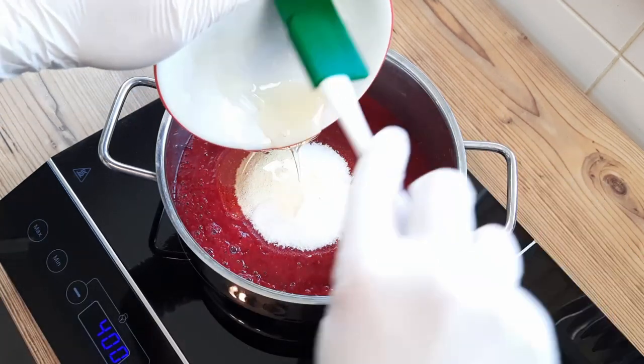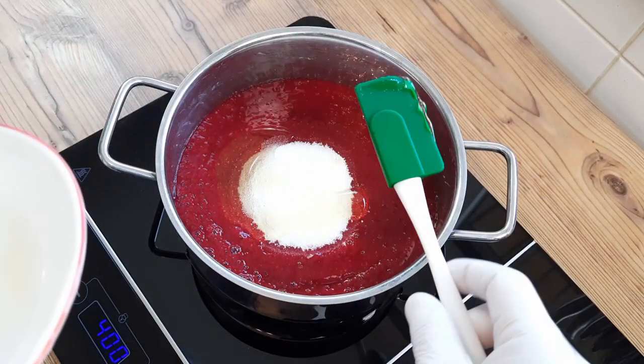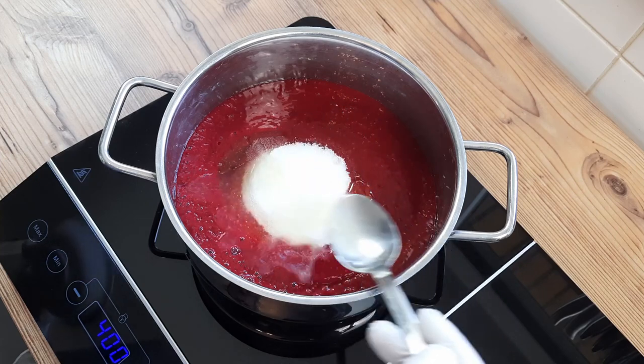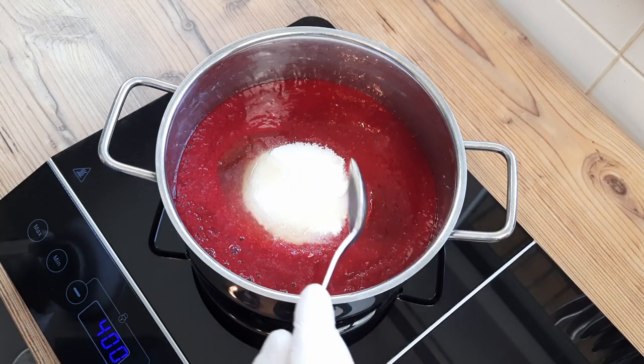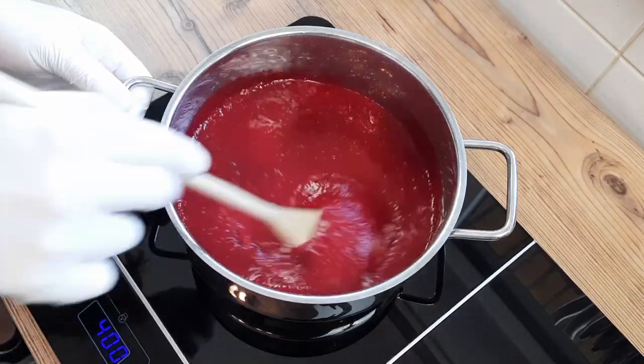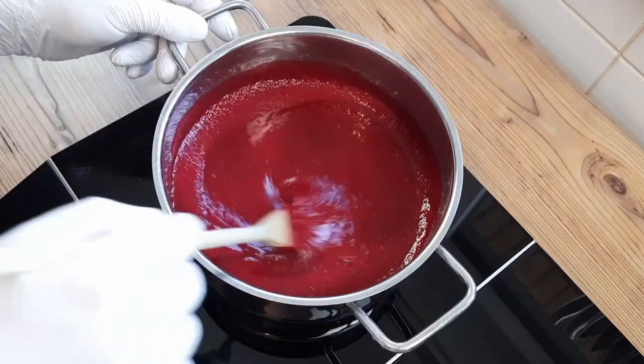This golden syrup will help give the sorbet a creamier mouthfeel, as the invert sugar prevents ice crystals from forming. If you don't have golden syrup or any other invert sugar, just add an extra 25 grams of sugar instead, and we'll say no more about it. I also added an optional tablespoon or two of lemon juice to heighten the flavour, and I'm just cooking this until the sugar is dissolved.